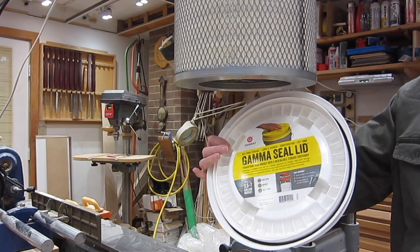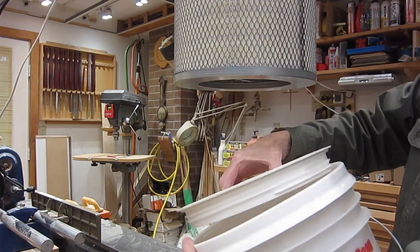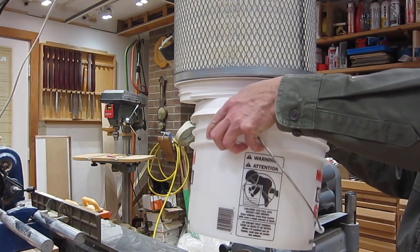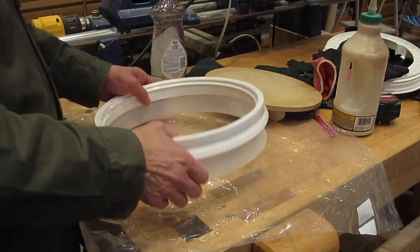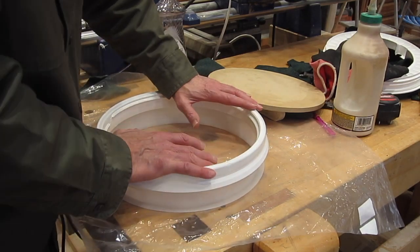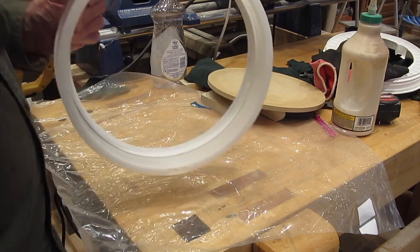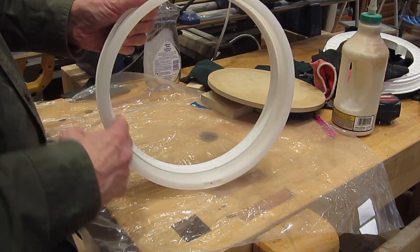This is called a gamma seal lid — it snaps onto a standard bucket but is two pieces so you can just unscrew the lid instead of prying it off. It's used for animal feed and creates an airtight seal. I'll cut out the center of the top part of the lid, secure it to the filter airtight, and then just screw the bucket off and on to clear out sawdust. I'm also cutting the bucket down to make it shallower. Important tip: put the lid on before you put the bottom on, because it takes so much force that it can twist and break the glue joint. This is HDPE — high-density polyethylene — which is very hard to bond, so epoxy is the preferred choice. Rough it up with sandpaper and clean the surface with methyl hydrate before applying glue.